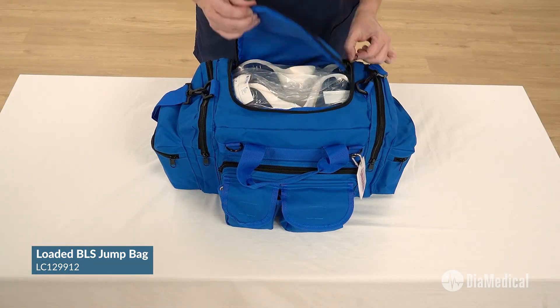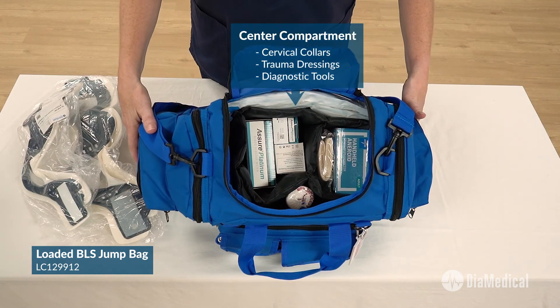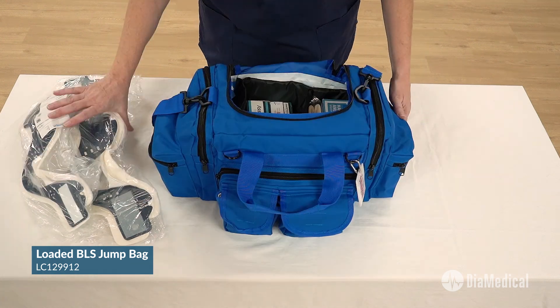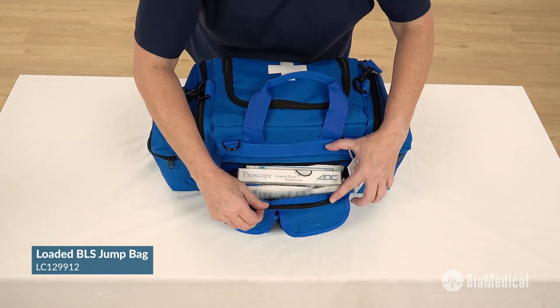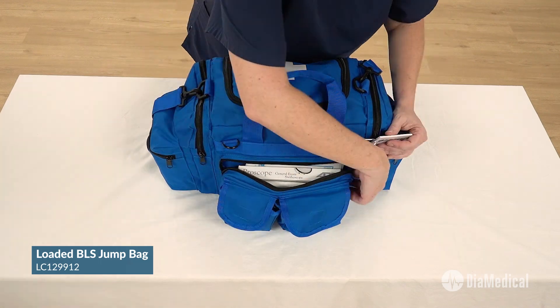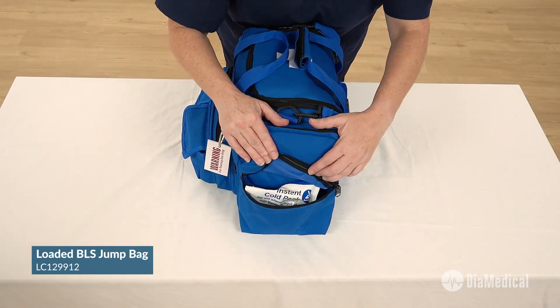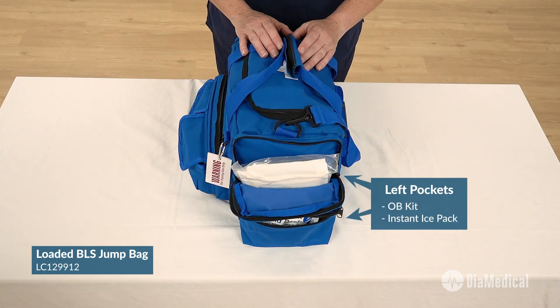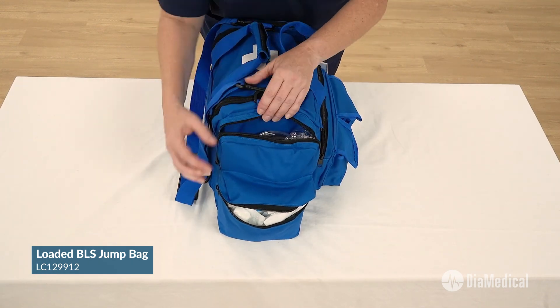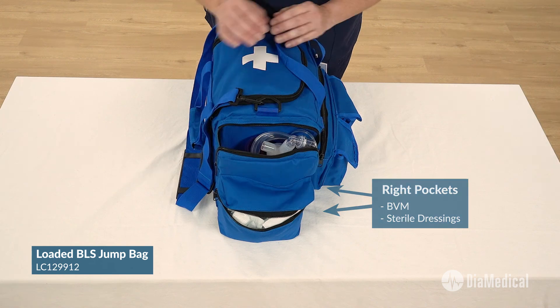The center compartment contains cervical collars and trauma dressings along with pocket diagnostic tools. The front pockets hold EMS pocket tools and airways for assisted ventilation. The left side pockets contain an OB kit and an instant ice pack, while the right side pockets contain the BVM and sterile dressings.